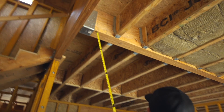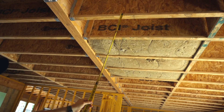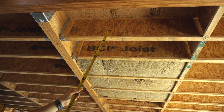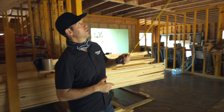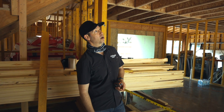These Boise Cascade floor joists are actually also LVLs. The bottom and top chord are an LVL member, and that has a web made out of OSB. The OSB web gives it strength and stiffness, and the beauty of those I-joists is we can cut a pretty decent-sized hole in them to run mechanicals — ductwork, electrical, plumbing drain lines, all that sort of thing.